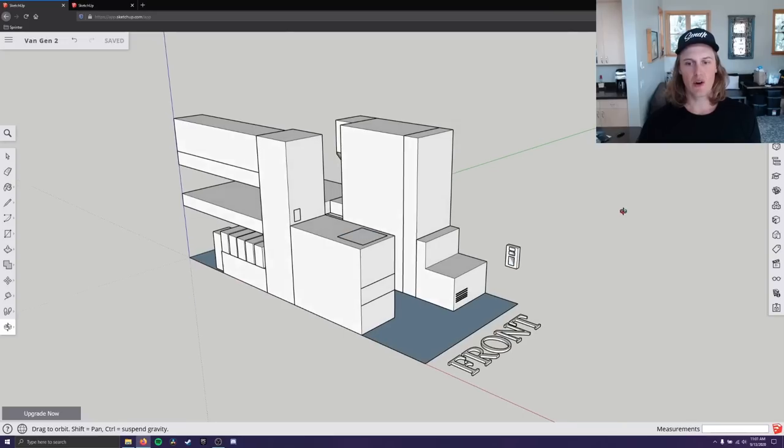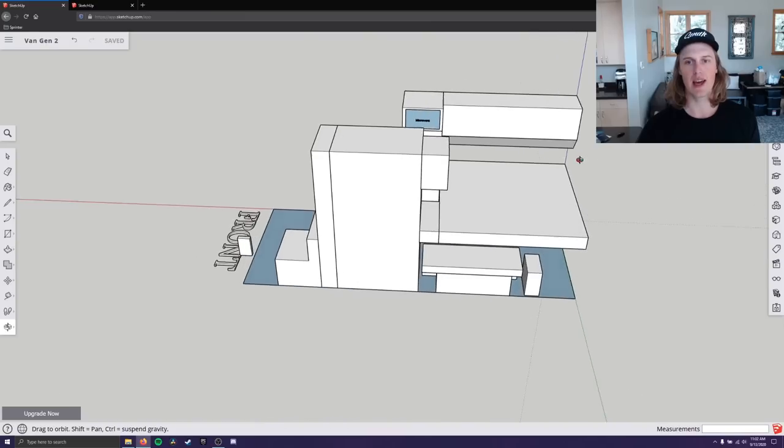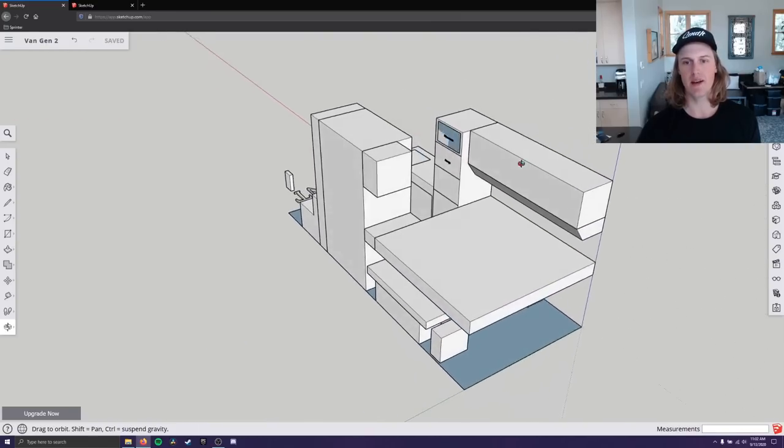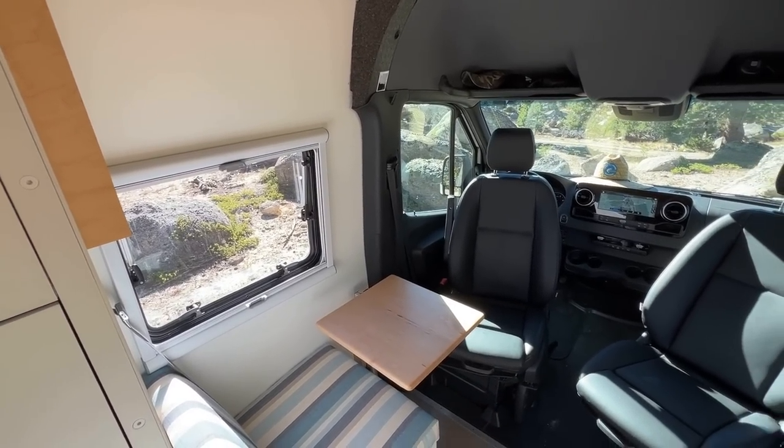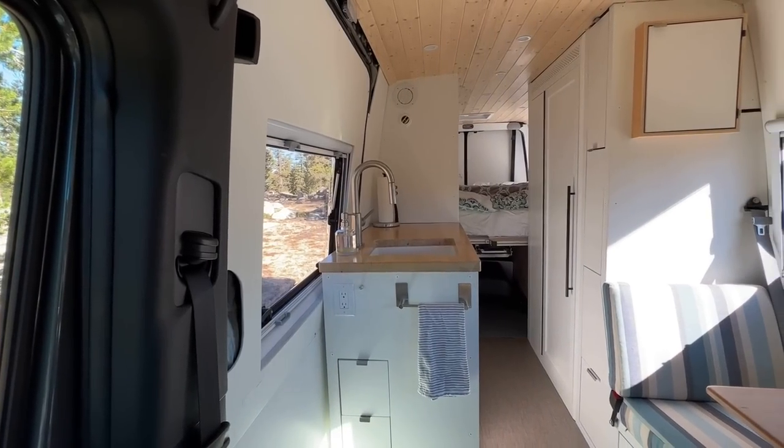Enough with the boring construction — let's talk about the features, functionality, and layout. Overall, the build is separated into two different spaces: a living space and a sleeping space. The living area serves a few purposes. It has three seats, including the front two Sprinter seats that can be swiveled around so you can just hang out. The factory seats are really comfortable and feel great for long periods of time. But my favorite seat is actually the third seat — the one I added.